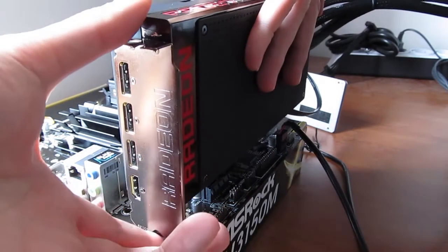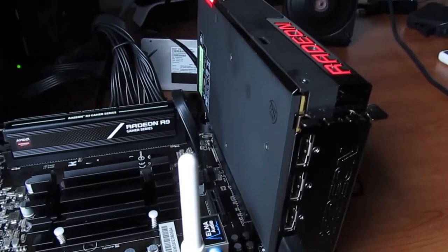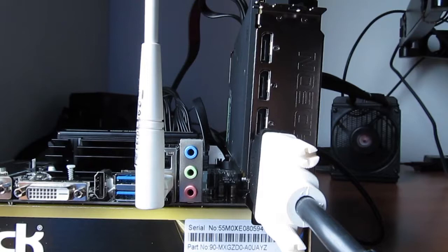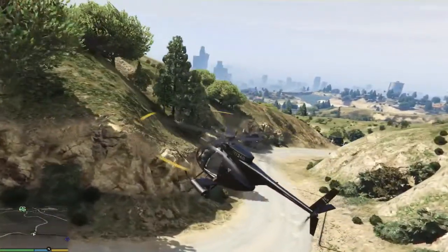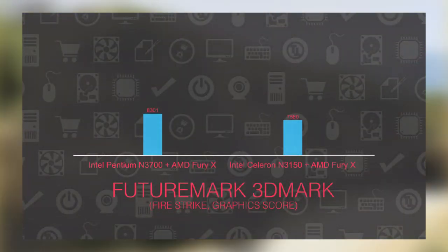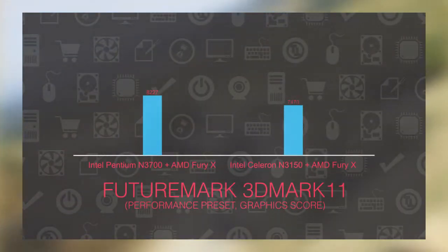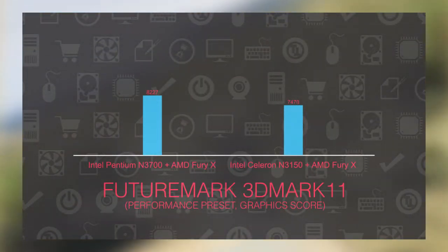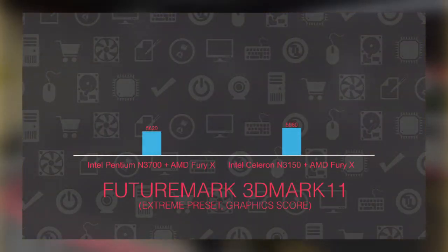Switching to the N3150M motherboard model — which actually has a full-sized physical PCI Express X16 slot with X1 2.0 electrical configuration — in the case of the Fury X, you can see that performance scales almost perfectly in relation to the smaller CPU frequency. The N3150 has 2.08GHz compared to the N3700's 2.4GHz, and this roughly 14% decrease in CPU frequency brings in almost the same decrease in GPU performance of around 10%.